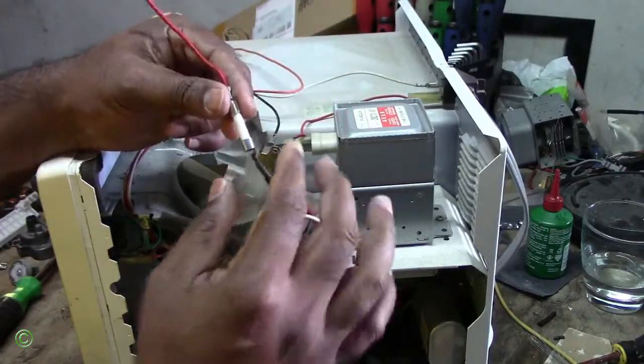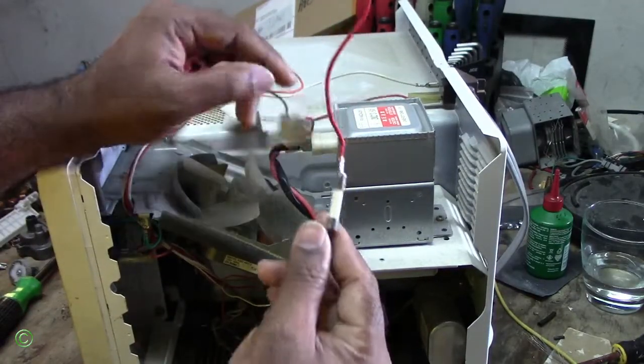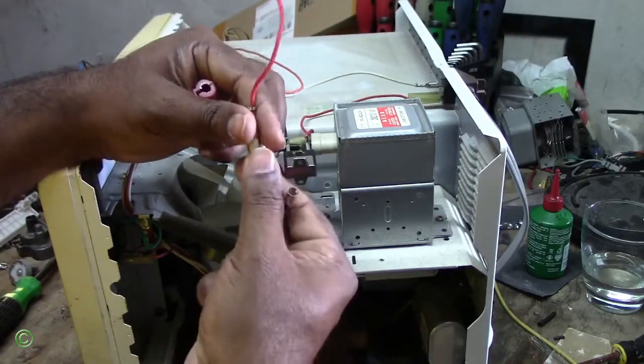Alright, so making sure it has the same value, the same amperage. This is 15 amp, and this fuse is also 15 amp. So you make sure you get a fuse like this.